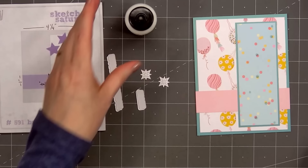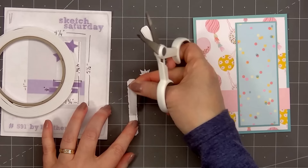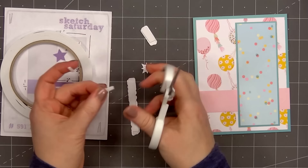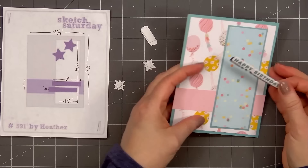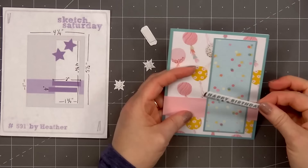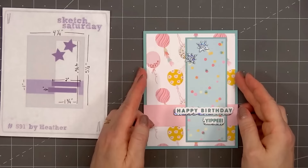Then I'll flip it over and pop it up with some 1mm foam, cutting small pieces to make sure I have good coverage on the back side. I'll also be adding more of the sparkle stars from the same silver holographic paper, with foam dimension on the back. I'll add the sentiment Happy Birthday first, and Yippee! underneath, more on the right side. It's fun to have the different sentiments that you can mix and match together. I'll add the two small sparkle stars following the design of the card sketch. So there is my finished card — card number 2.